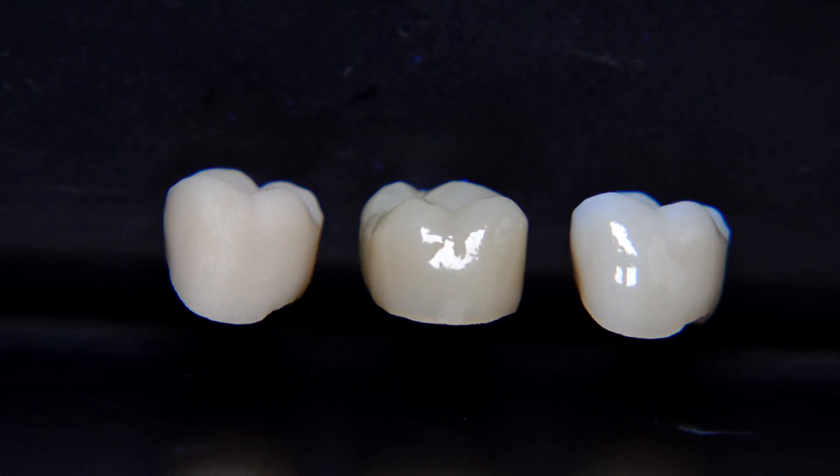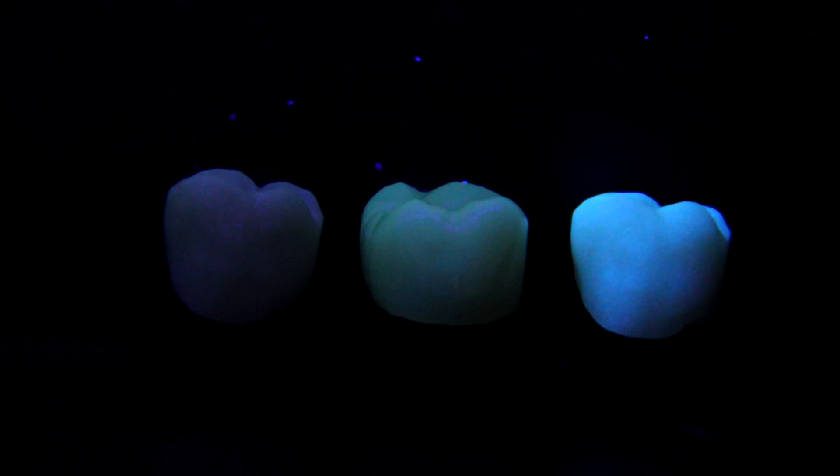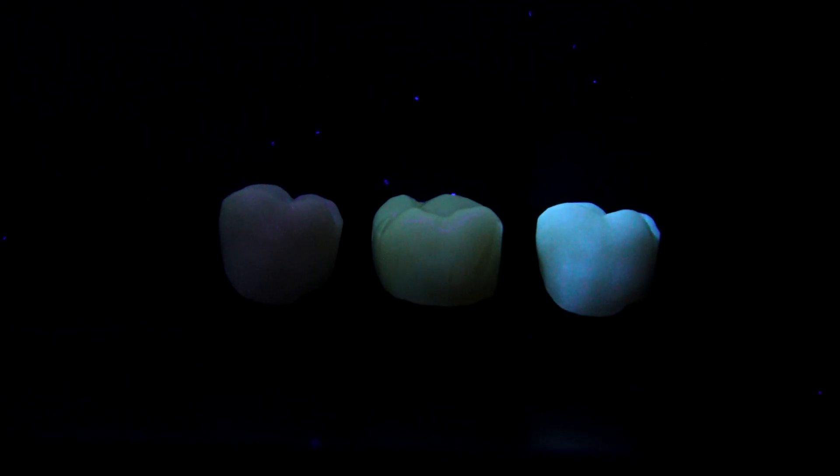As we see in this picture, there are three crowns: the left one is only milled, the middle one is sprayed with a normal spray glaze, and the right one is with a high FLU spray glaze. Of course it depends on the case — if the patient has high-fluorescence teeth, I have to use the high FLU spray glaze; if the patient has normal fluorescence, I can use the normal spray glaze.